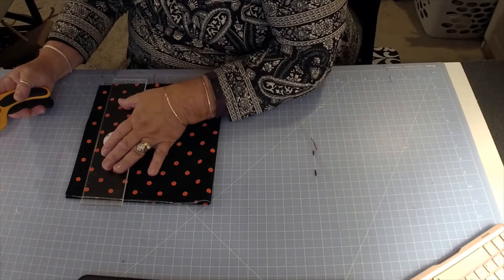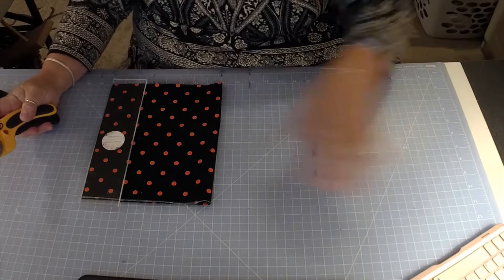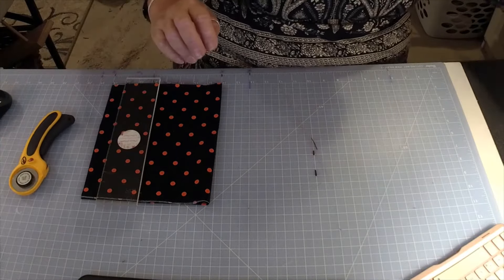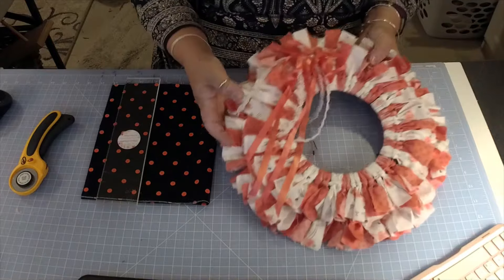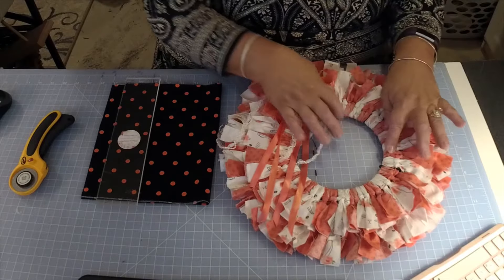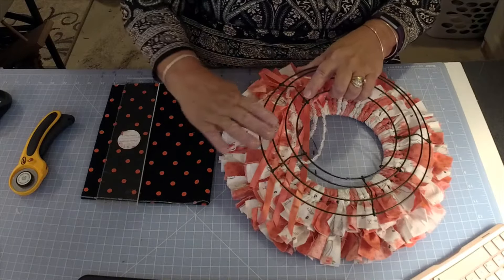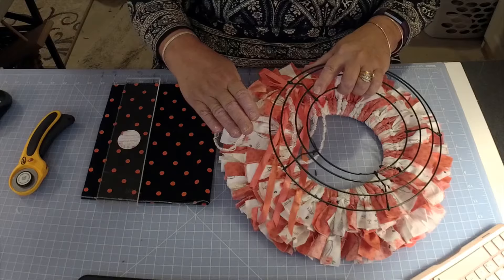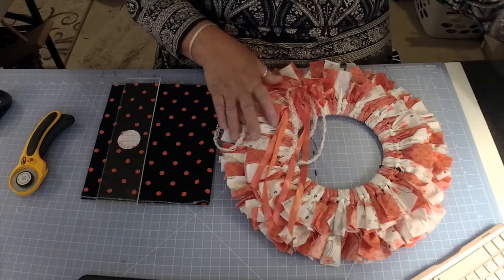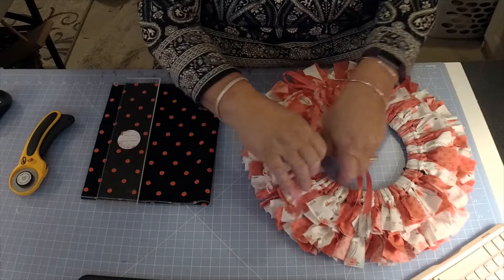There are several ways to make a rag wreath — this is the way I like to do it. I made one of those that you just tie them, and this is what it's going to look like. It's using two rows and then two rows on the end — these two and these two. We start on the outer edge first and then we do the inner edge. This measures 14 inches diameter once it's done.